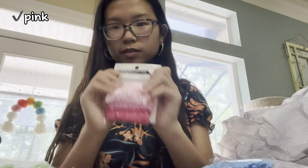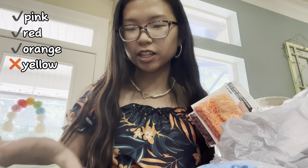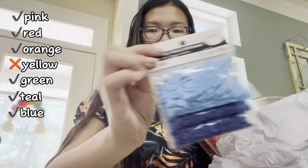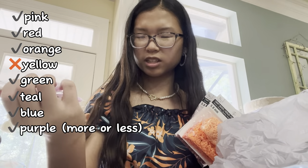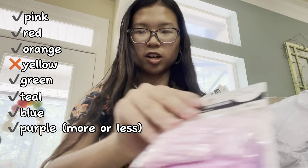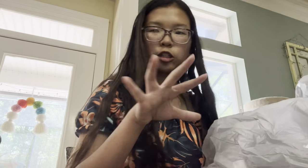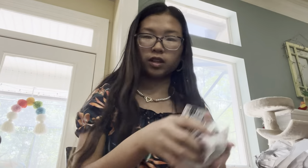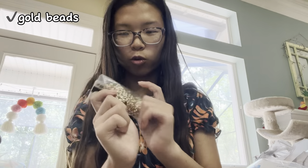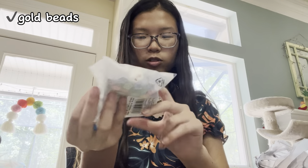So I got pink, red, orange, no yellow, green, teal, blue — that's not really purple but it's pastel purple — and then white. And bonus, I got these gold ones to kind of separate the colors, and then I got these cute little flowers.